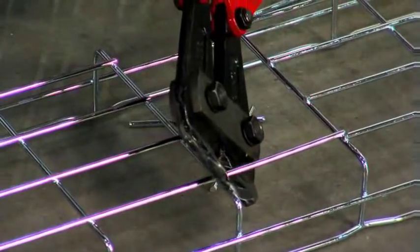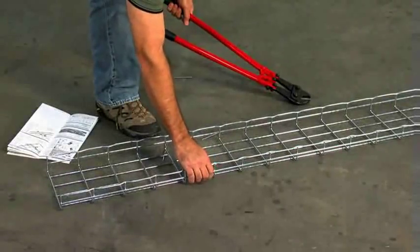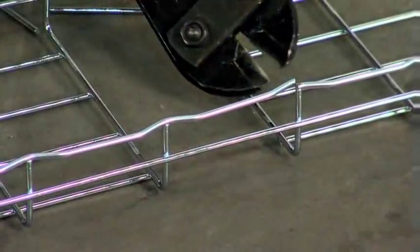Cut the bottom wires alternating from side to side. Flip the tray over and cut the top wires, then cut the side wires, always angling the cut away from the new end.